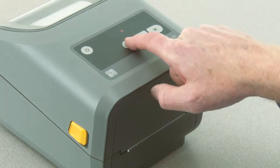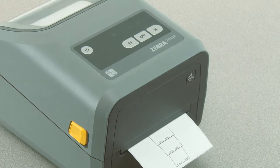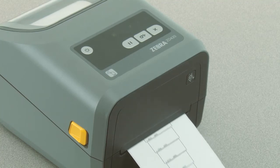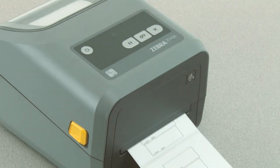Press pause once. The printer will print a 16 millimeter box and pause momentarily. The printer will then print a slightly larger box and again pause. When you see the printer print a box that matches the width of your media, press feed to set the print width.